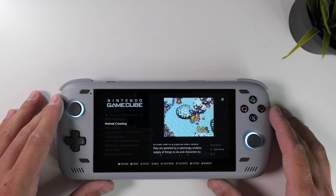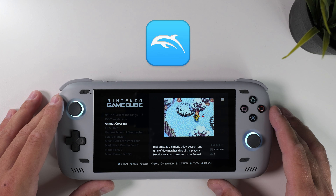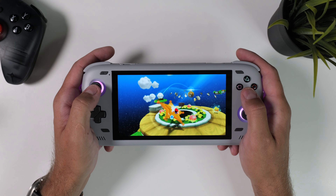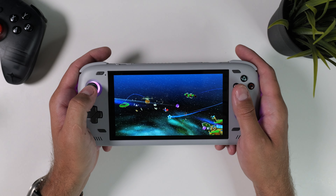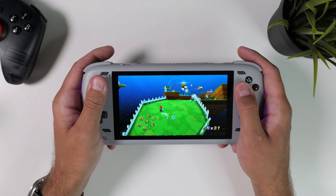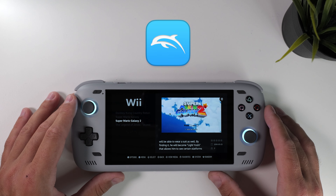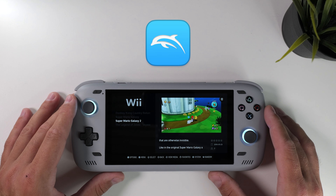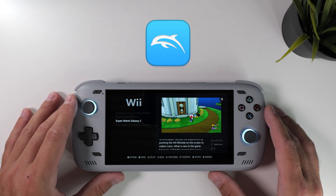For GameCube and Wii I use the Dolphin emulator. There are many variants and forks of Dolphin which work differently depending on whether you have a high-end device or not. We've been spoiled recently with relatively affordable handhelds that can handle GameCube and Wii pretty well, so I almost exclusively play those on more powerful devices. I primarily use the Google Play Store version of Dolphin as it's the most accurate and offers excellent performance, though it typically requires a slightly more powerful device.